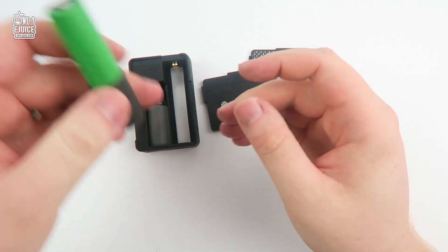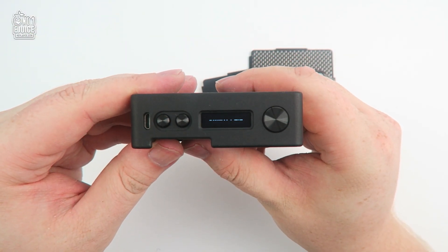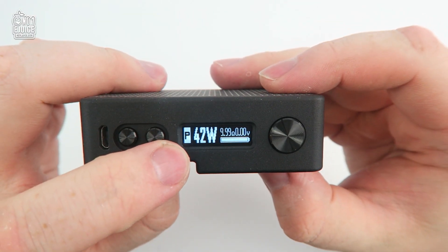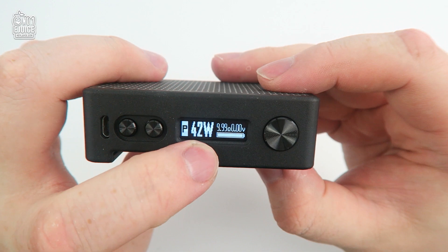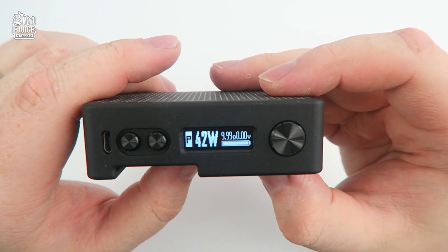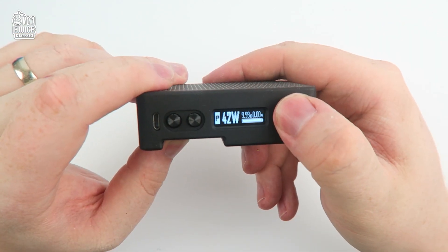I'm using the 18650 battery adapter. Once inserted, you are greeted by a pulsing beat diagram followed by the logo, and then onto the main screen. On the screen you have P for power, followed by your wattage, ohms reader, and voltage meter with a battery indicator — very simplistic and easy to read.